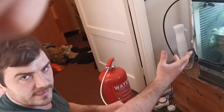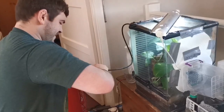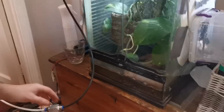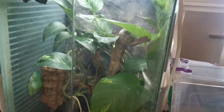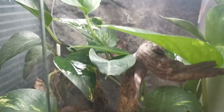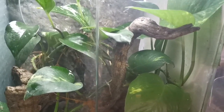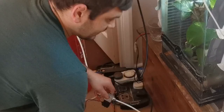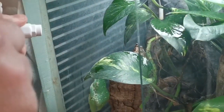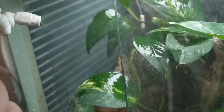Now we're going to apply this misting system to one of my red-eyed tree frog tanks. Using our fire extinguisher misting system and plugging it into the misting tubing and misting nozzle here. Turning it on — and what you'll notice is there are absolutely no vibrations, just pure mist. Then we're going to use the Terravape nozzles to demonstrate the very fine mist produced.